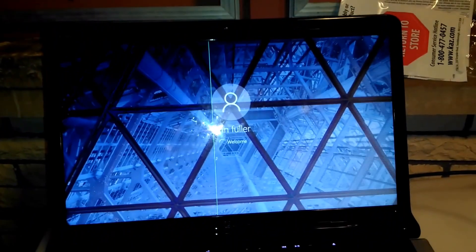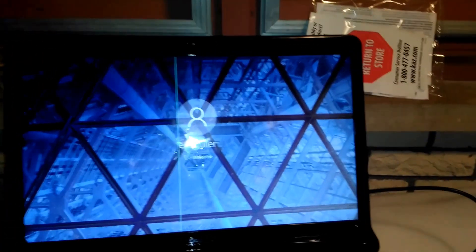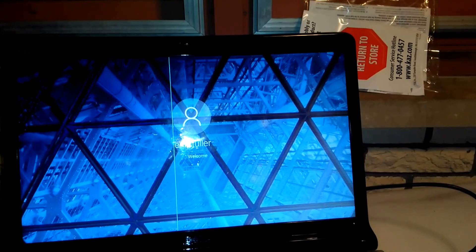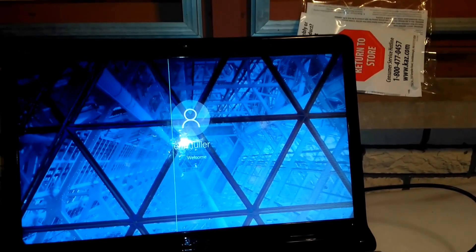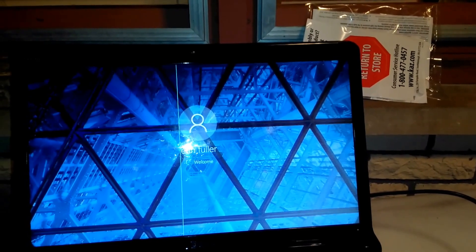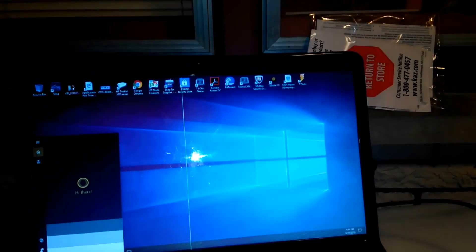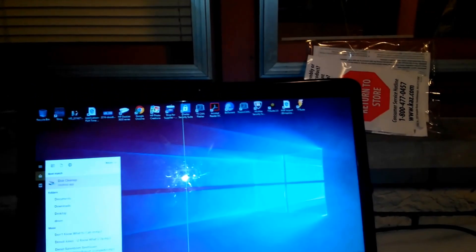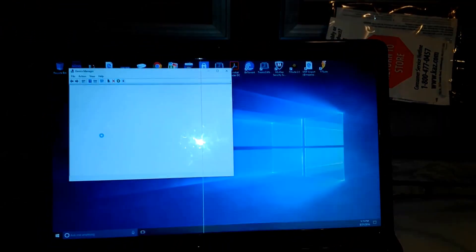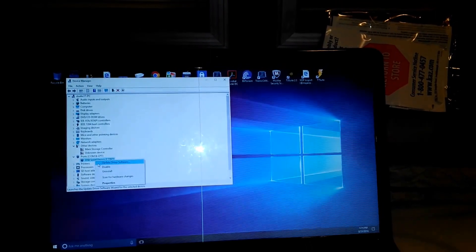Get logged in real quick, and back to Device Manager. We still see our serial device — we're going to update the driver.